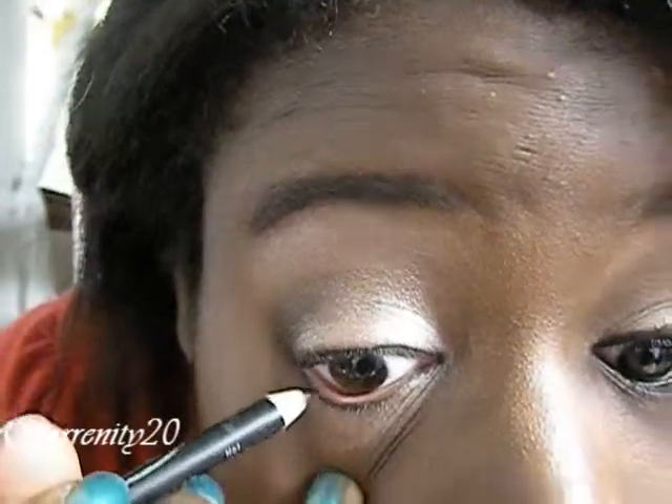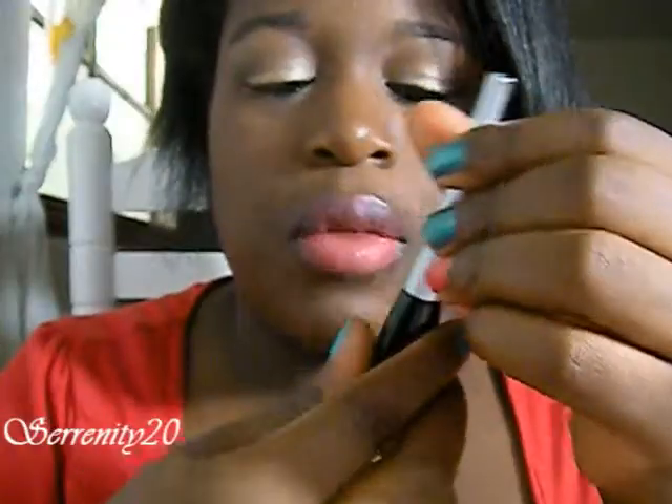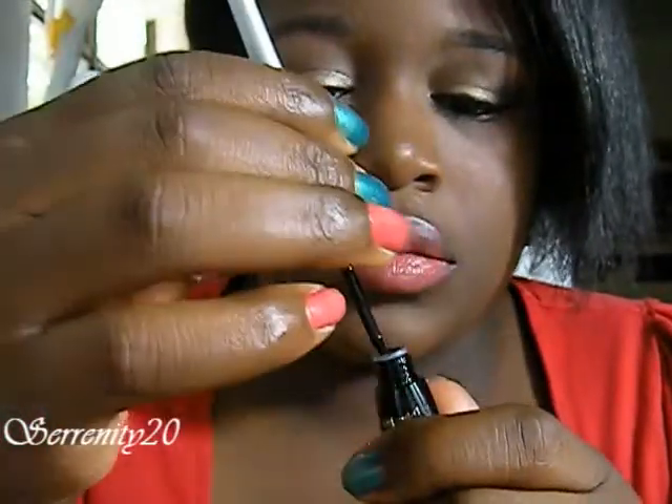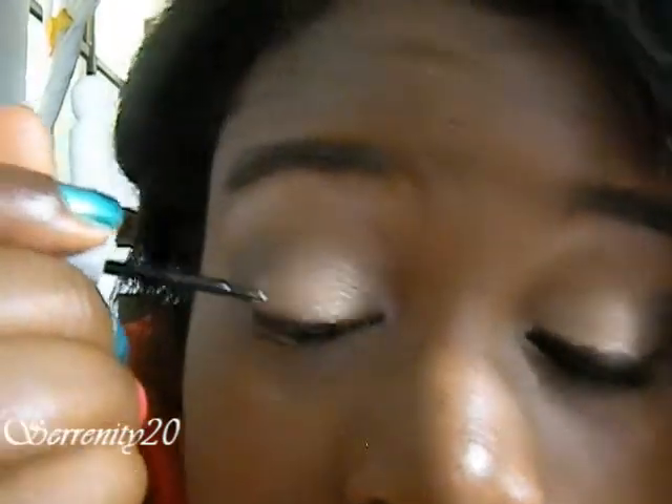I'm going to use my black eyeliner pencil from Wet and Wild. I'm just going to put this in the lower lash line. Then I'm going to use my H2O proof liner from Wet and Wild and I'm going to line my upper lash line.